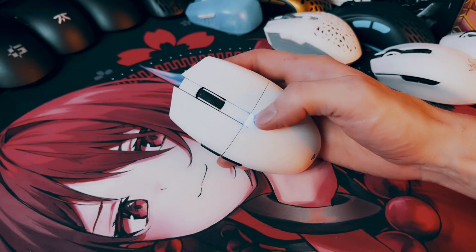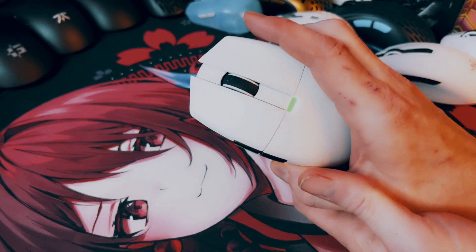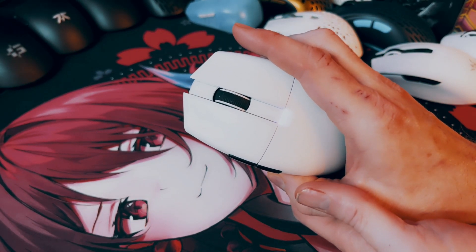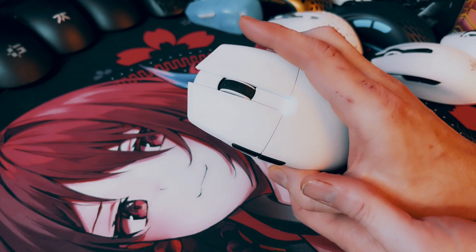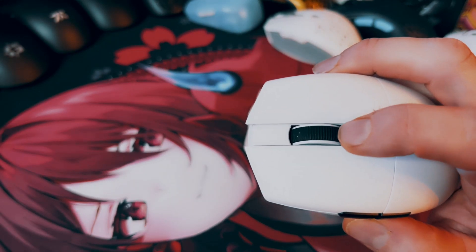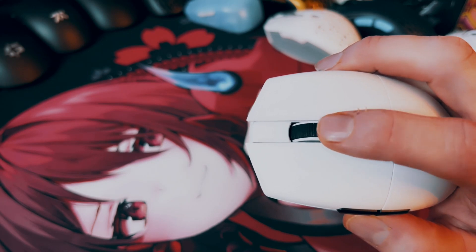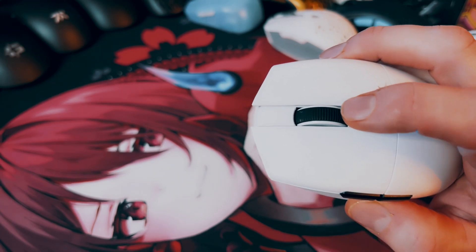You could always remap one of the buttons if you want to change DPI on the fly. Right up here we have an LED indicator light for the DPI, and as you can see, as you change the DPI, the color changes depending on what setting you have it set to. The scroll wheel has some rubber texture to it — it does get things caught in there, but it's not that hard to clean.